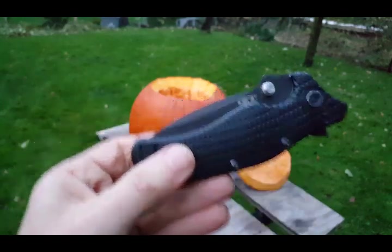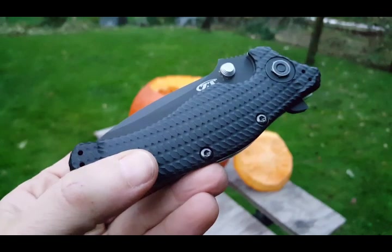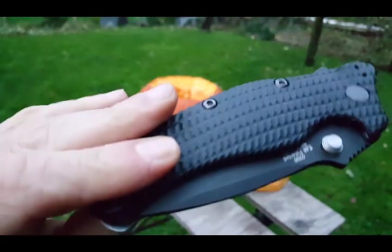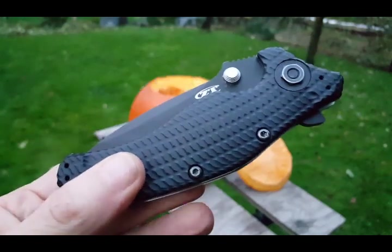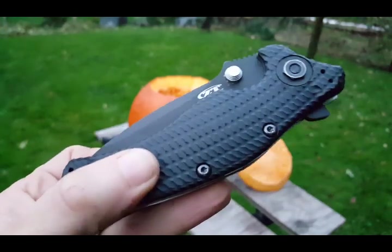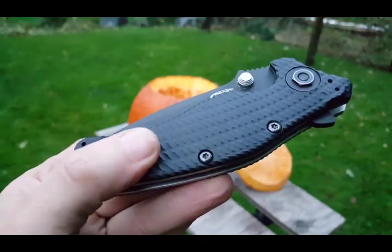Send it to ZT, right? I live in Canada — they don't want to send it back. I already know because I have a ZT 0804 that needs repair and everything's on hold because of that. Very disappointed, very very sad actually. What are you gonna do, life moves on.